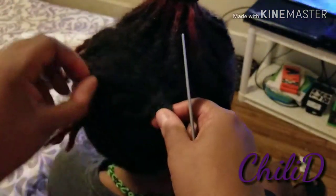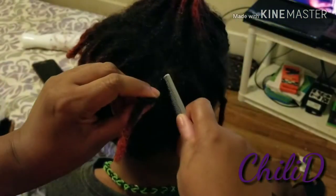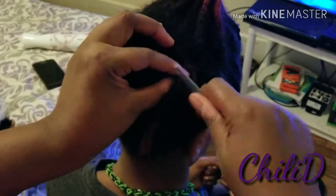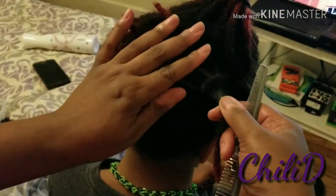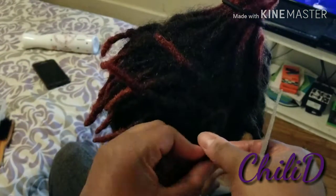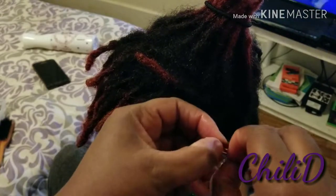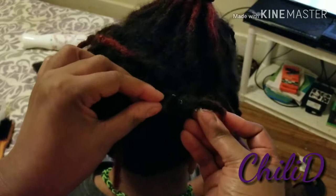So I put a little Enjoy My Gel on here and then I make sure all his parts are straight and clean up. If he's got little hairs, I figure out which loc they belong to. Then I give a little twist — just a light twist — like so. Then I thread it through and pull it down.